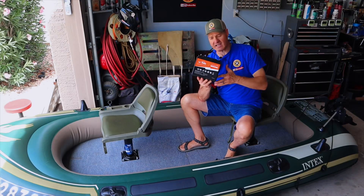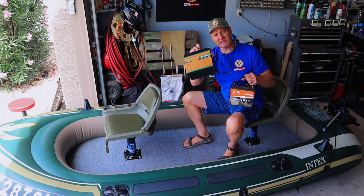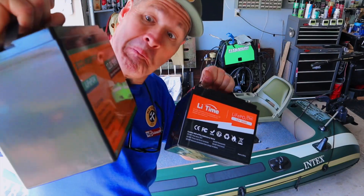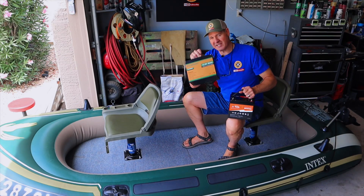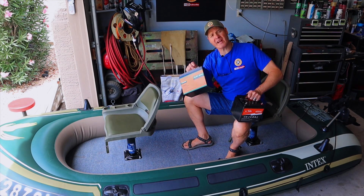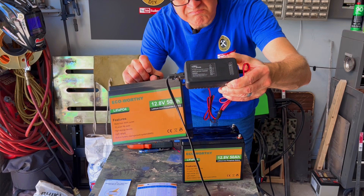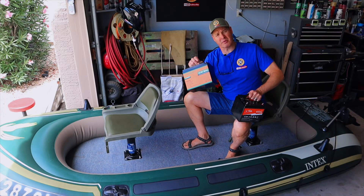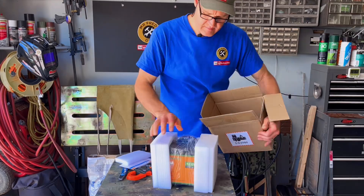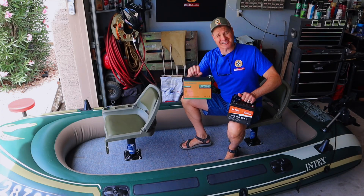Before we head to the lake, let's go over the specs for this battery. As a bonus today, we'll also be testing this Eco-Worthy lithium iron phosphate battery that's also 50 amp hours. This battery is a replacement for the one I used in a previous video — unfortunately, that battery would not recharge at the end of our performance testing. The manufacturer has sent me this replacement battery, so we're going to test it too.